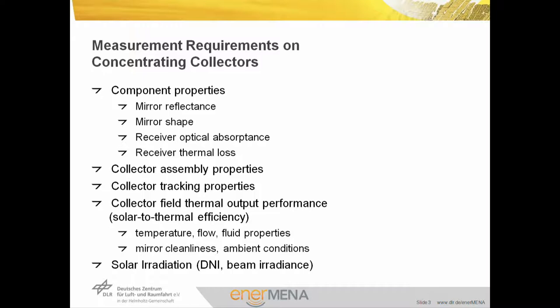What are the measurement requirements on concentrating collectors? We want to measure the components, in particular mirror reflectance, mirror shape, receiver optical absorptions, and receiver thermal losses. We want to measure the collector assembly properties, the collector tracking, the collector field thermal output performance, the solar-to-thermal efficiency, by measuring temperature, flow, and fluid properties. In the field we also measure mirror cleanliness and other ambient conditions, and last but not least, the solar irradiation — beam irradiance falling onto the solar collectors when we are operating them.